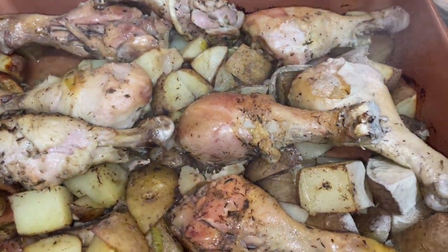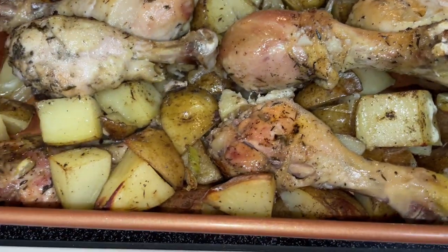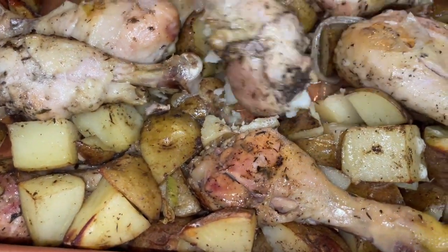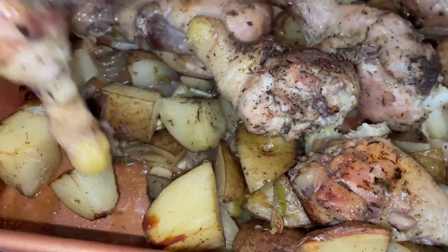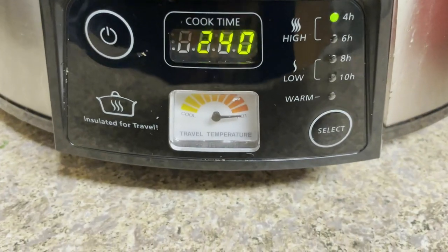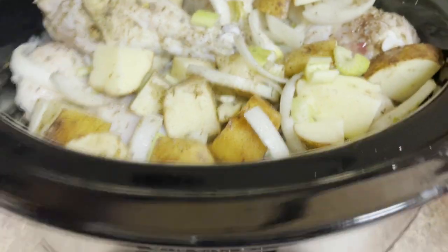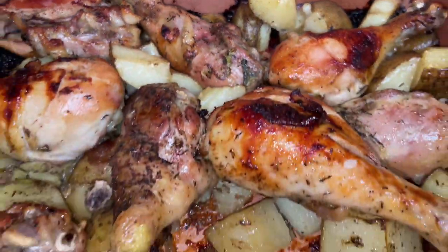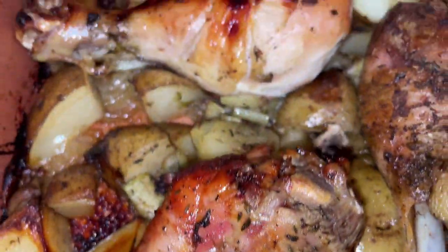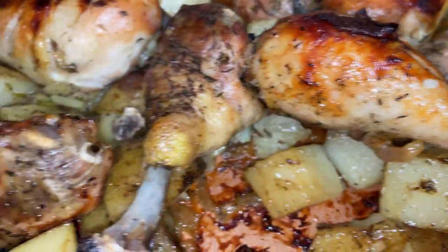When I took the oven pan out at 45 minutes it was almost done, but I wanted more color. So I sprayed some olive oil spray on top, popped it back in the oven at 400 degrees, and turned each chicken leg and sprayed it as well. At this point my crock pot has two hours and 40 minutes left. After about a total of 55 to 60 minutes, my oven chicken and vegetables are perfectly roasted, delicious, and tender.